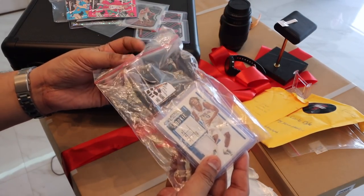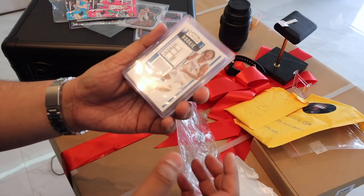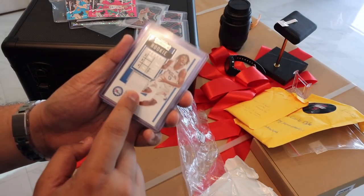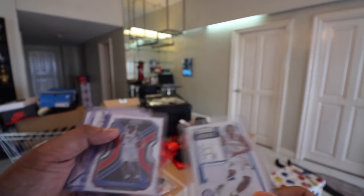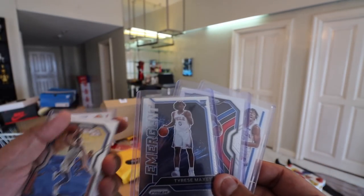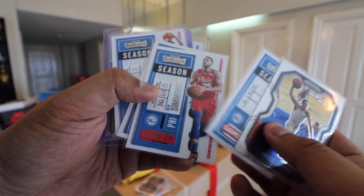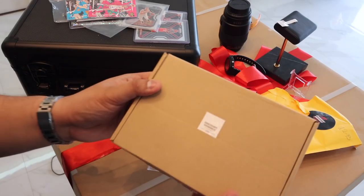From Box Break Legends — minsan mga kachamba ka. I picked the 76ers, the second team I'm collecting. We have a Tyrese Maxey patch card — a rookie card with a patch from Panini Contenders — and a Tyrese Maxey rookie card. We also have a Tyrese Maxey Emergent, a Ben Simmons base, a Tobias Harris base, and a Joel Embiid Court Kings. Ganda talaga tignan ang Court Kings.